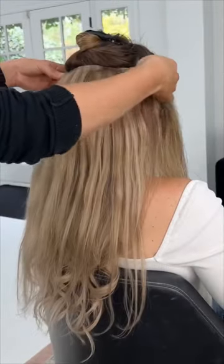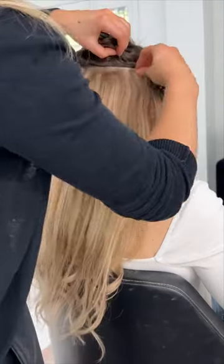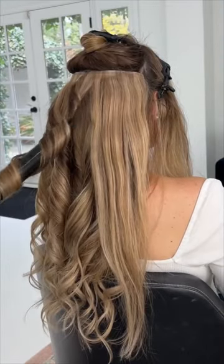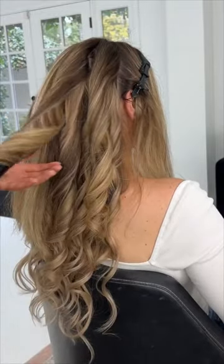Our top weft is our longest one, and it's going to follow the shape of the head. After these have been clipped in and styled, you can drop the remaining hair from the top of the back quadrants and style the remaining hair.